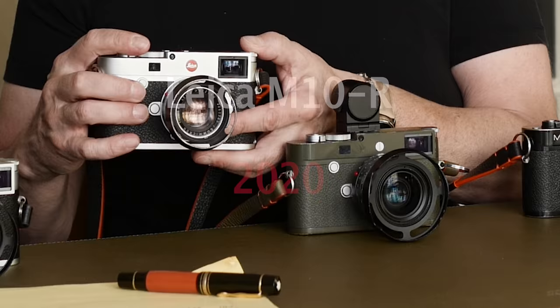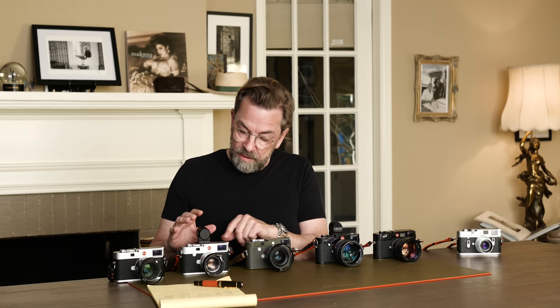In 2020, Leica came with the M10R, and fundamentally it's the same as the M10P — silent shutter, full frame, CMOS — but then it has a 40 megapixel sensor. So that was a way to jump up the resolution. The EVF fits, everything looks the same, everything is the same — new sensor, 40 megapixels. That's kind of the jump with this one.